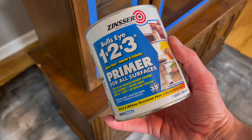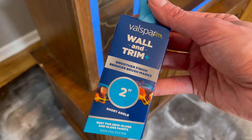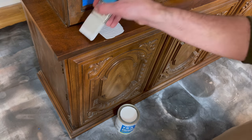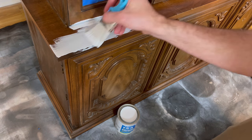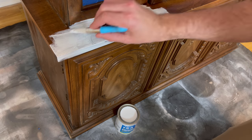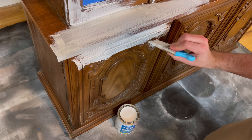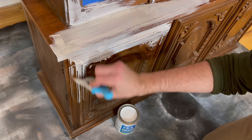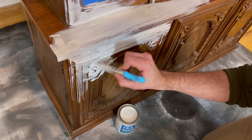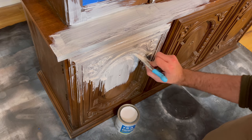For primer, I picked up Bullseye 123 primer from Lowe's for about $11, and a Valspar 2-inch wall and trim brush for about $6. I love these brushes — they work so well for projects like this where you need to get into all the nooks and crannies. I just went all over the project with the primer so it was completely covered and the top coat had something to adhere to.